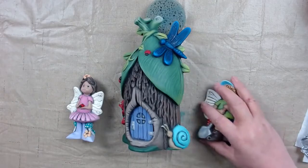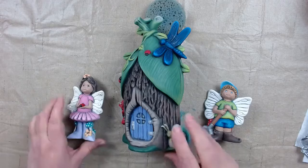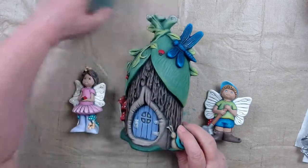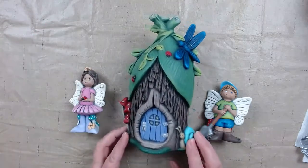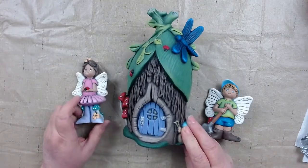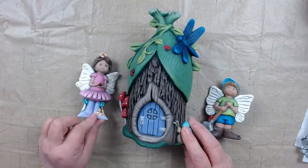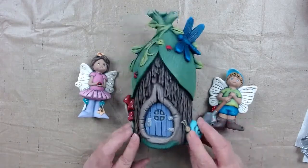Welcome to Brenda's Brushstrokes and Bisque Painting Workshop on Thursday at 7 central time on May 7th. I hope everyone had a great week. We have our fairy box from April 1st that we're going to work on tonight and probably next week. We have our little girl, our little boy, and our fairy house.